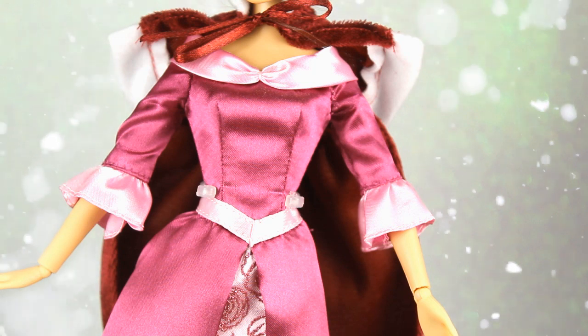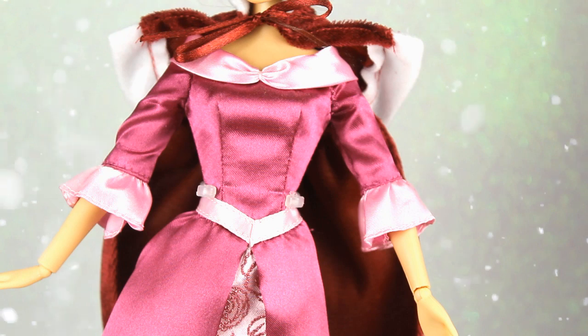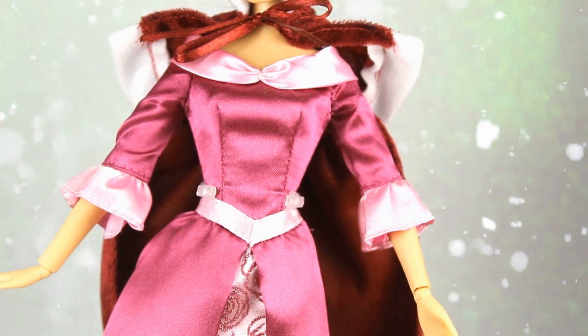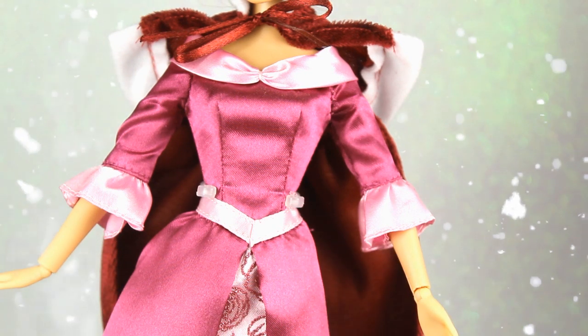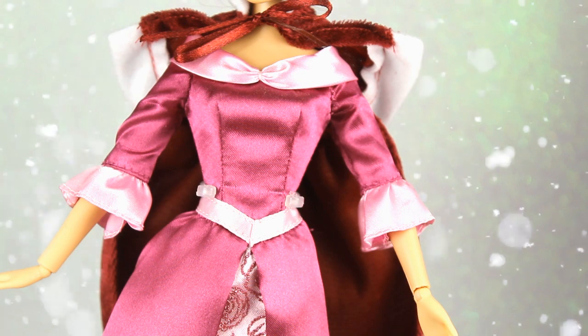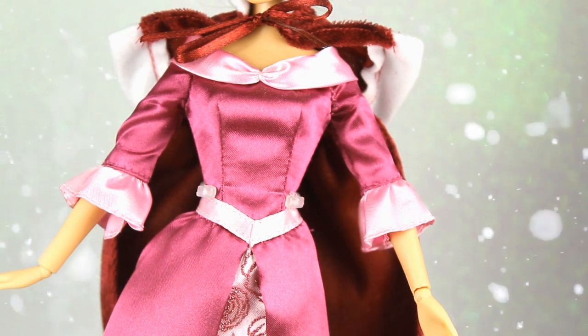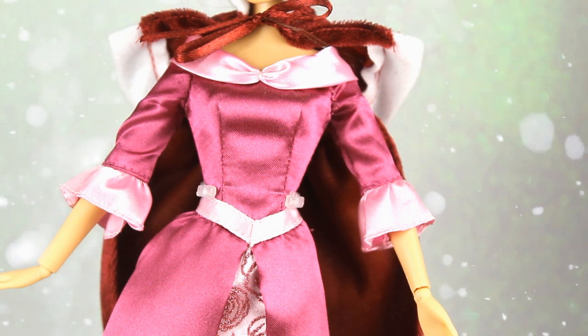Lleva un vestido en diferentes tonos de fucsia. Tenemos la parte del cuello que va hacia los hombros, con un pequeño cosido para hacer una forma un poquito más interesante. En los bordes de las mangas, que son media manga, lleva como una especie de volantes, aunque tampoco tiene mucho vuelo. En la parte de la cintura también tenemos un panel en un tono más clarito para diferenciar el torso de la falda del vestido.